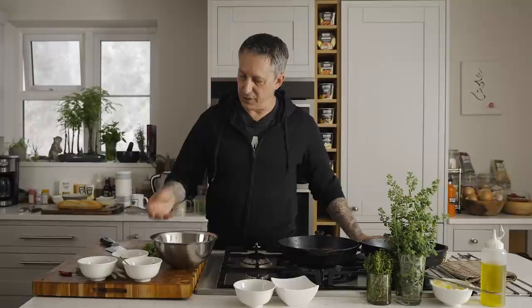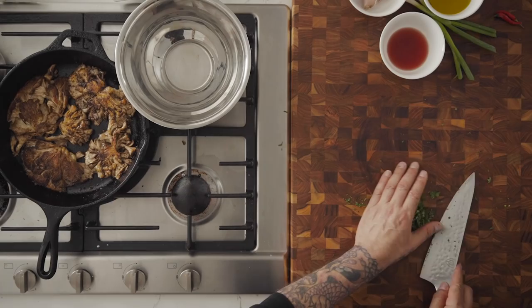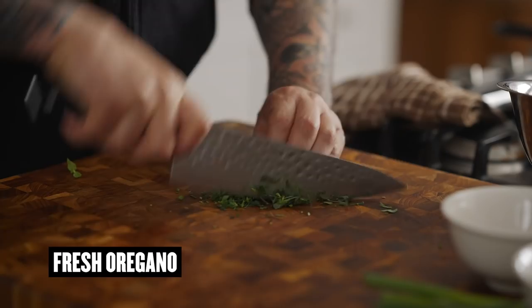I'm going to shut off the heat and let them sit while I make the chimichurri. Normally I would make the chimichurri before the mushrooms, but I wanted to show you the cooking process first. It's always good to let the chimichurri sit and let all the flavors meld together. We're going to marinate the mushrooms and pop them in the oven. First, I'm going to take about a handful of parsley — probably about a half a cup — just finely chopped, right into the bowl.